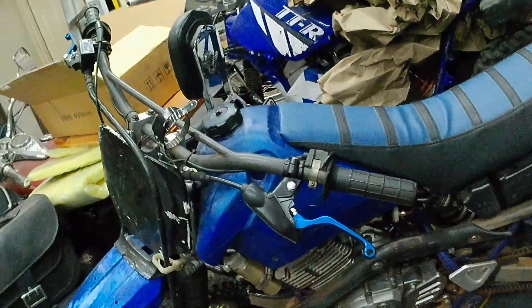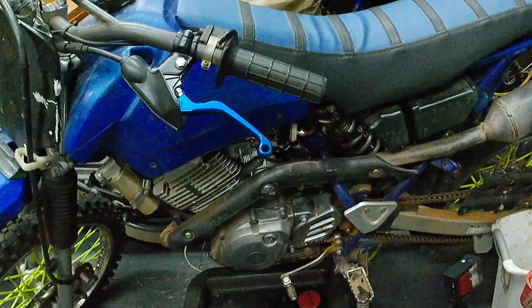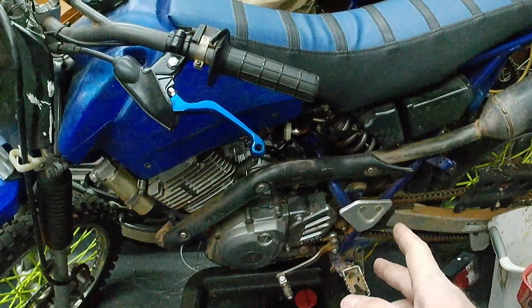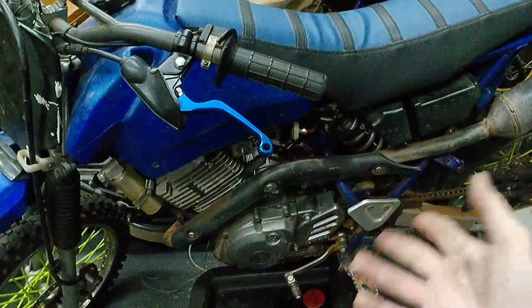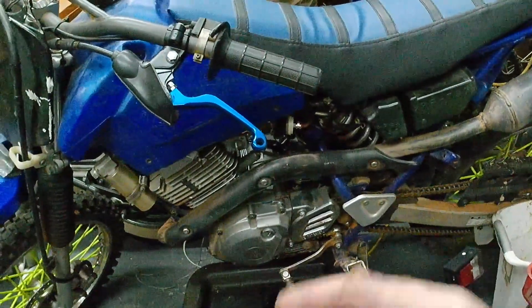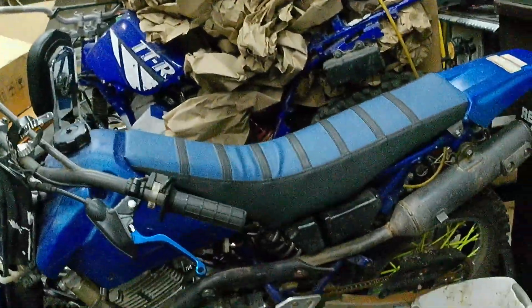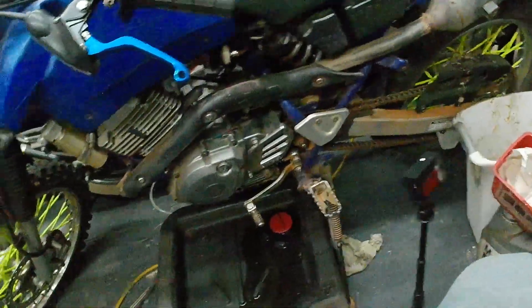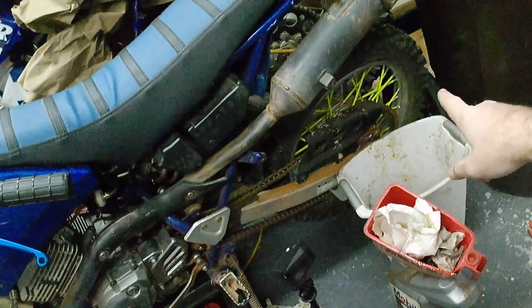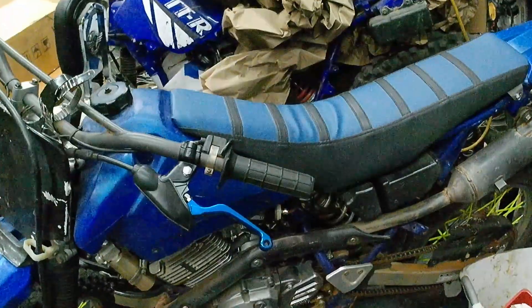If you want to get into repairing engines, something small like this is perfect to start with. You can even find a complete teardown of this engine online — it's a video in another language so you can't hear anything, but you can see everything, which is pretty cool. And of course you can find all the parts diagrams on parts websites to order the right part, and lots of stuff on eBay. I'm quite happy with how the bike turned out overall, being my first full engine rebuild. I replaced the tires, cleaned up and painted the rear rim, painted the frame where it was rusty, cleaned up the tank, and put a new seat cover on it.